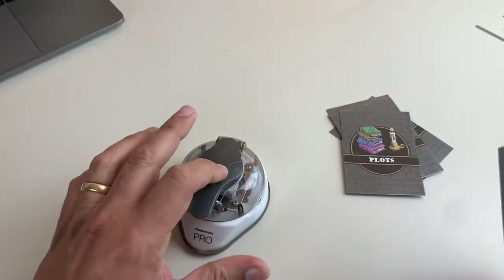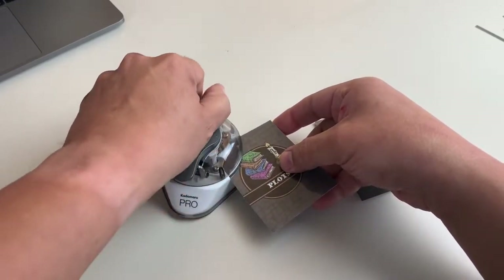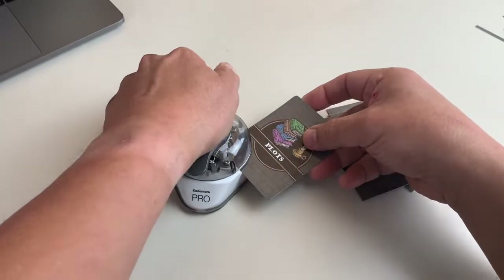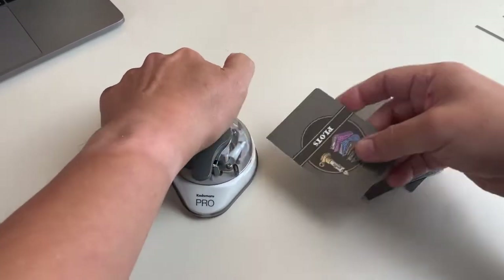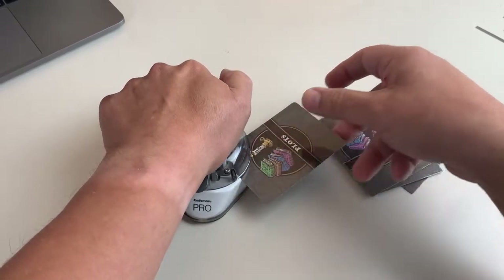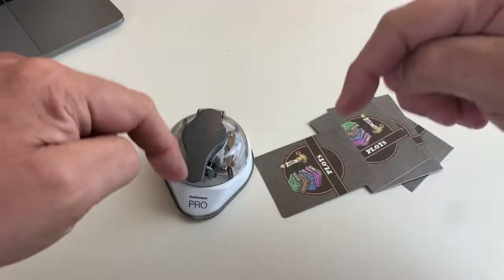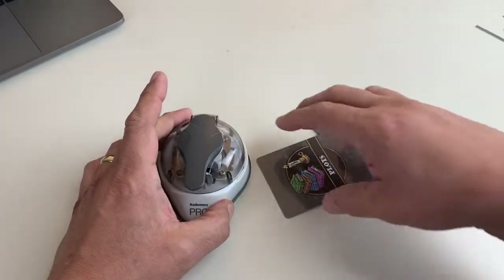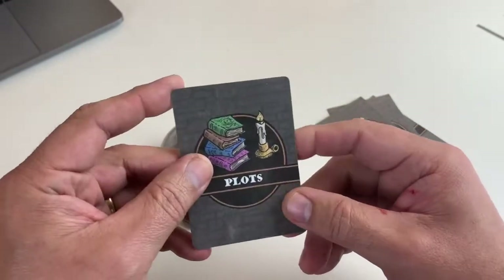What I used to do is lay the Kadumaru Pro flat on the table, insert the card, and then kind of do it like this — which took a lot of effort, as you could probably hear. And that one was a miss round. This takes a lot of effort, and you can tell that the desk is actually being pushed downward with the force of pushing down on the lever. We did get rounded cards, but the amount of effort involved was pretty high.